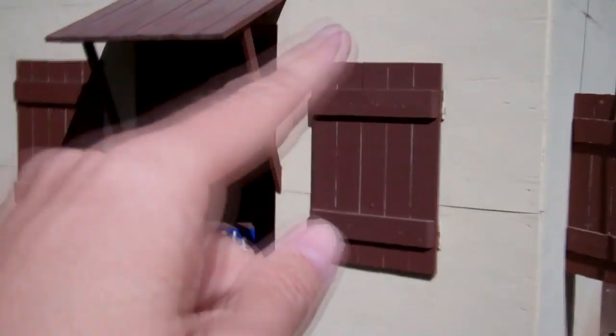So check it out. I have shutters, I have a little half door here. It's a good 12, 14, 15 feet tall.